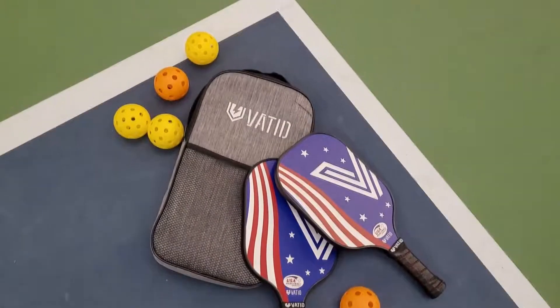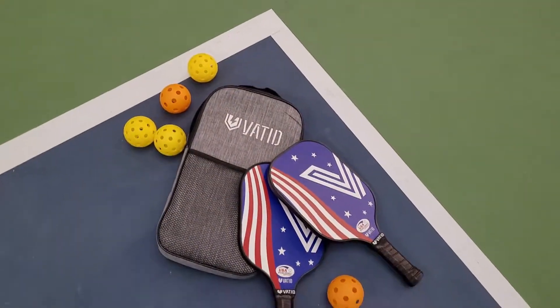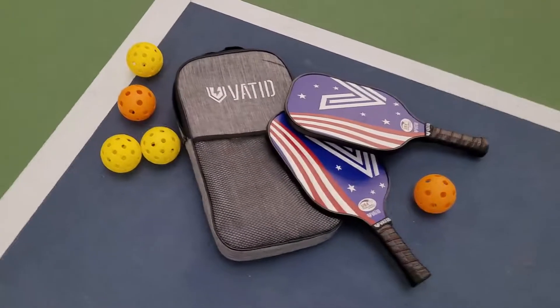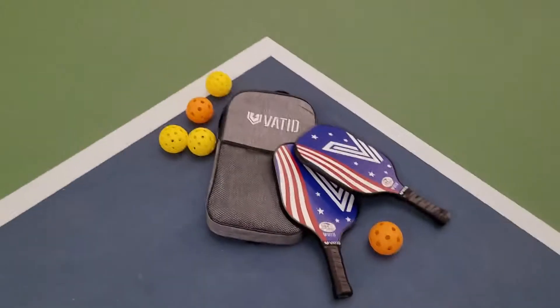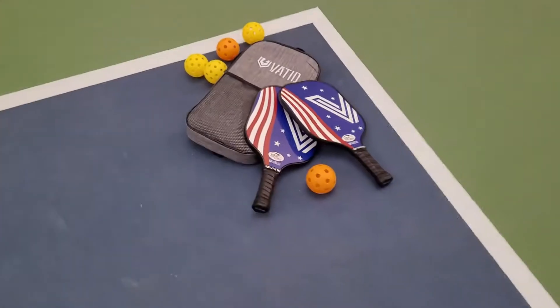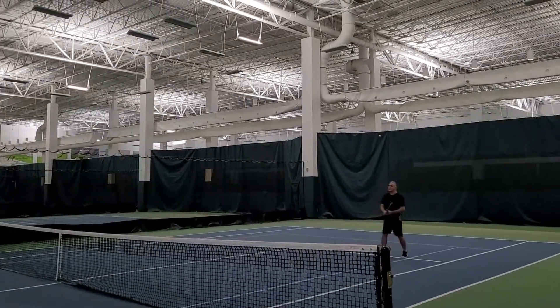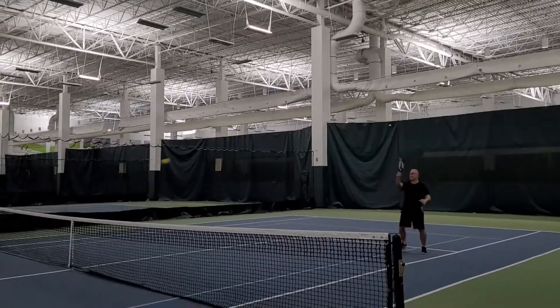If you're looking to take part in the fastest growing sport in the US, give Pickleball a try. If you're watching this video then you're looking at the Vatted Pickleball Paddles. These paddles are USAPA approved — a set of two lightweight graphite Pickleball rackets.